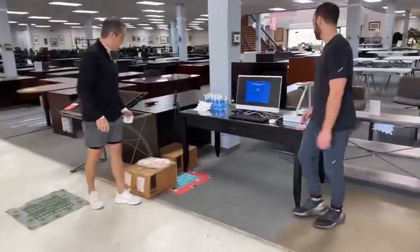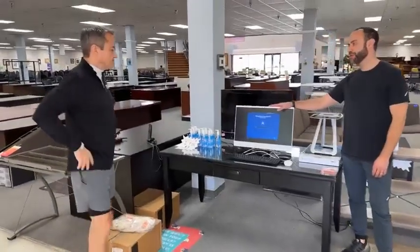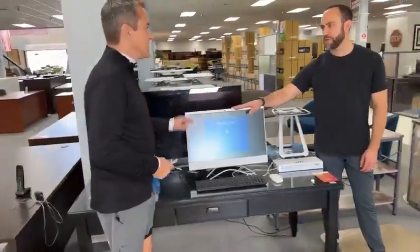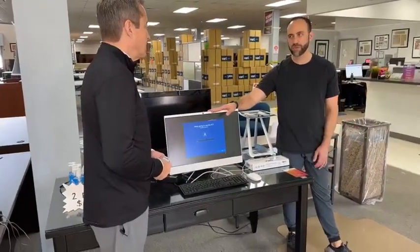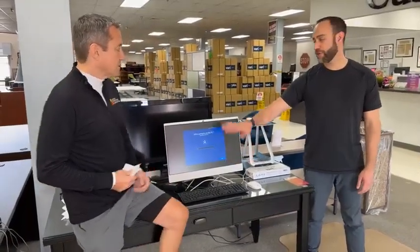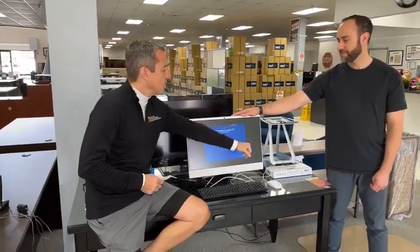We've got an HP all-in-one computer, 24-inch screen. 8 gigs, AMD processor. I did reset it so it's ready to get set up for you. This is going to be $249.99. It was about $600 new. Does it come with the keyboard and mouse? Yes. We've got one of these. No, I will not provide technical support.